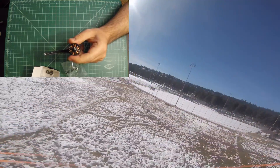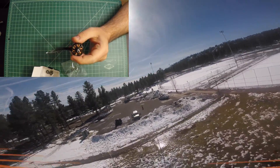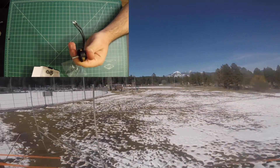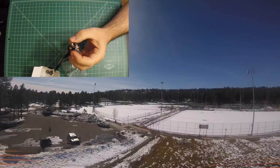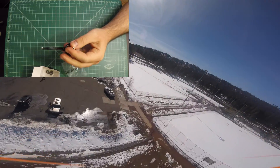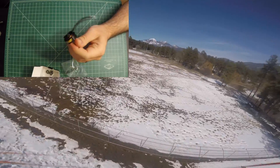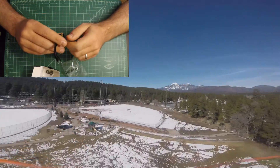The configuration on these is 12N by 14P. The stator diameter is 23 millimeters, and the length is about 5 millimeters, with a shaft diameter of 4 millimeters. They come in at a weight of about 27 grams, give or take a few, and it says they can be run on 3 to 4 cells.